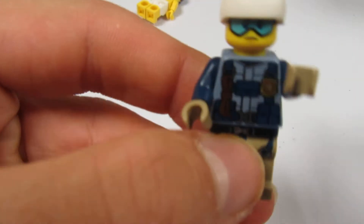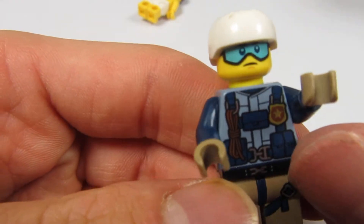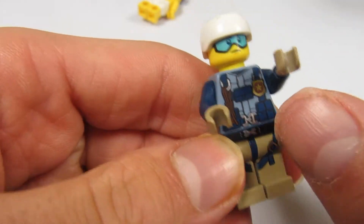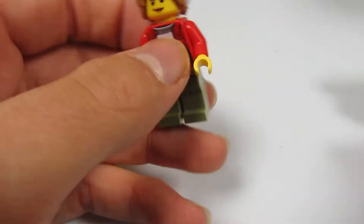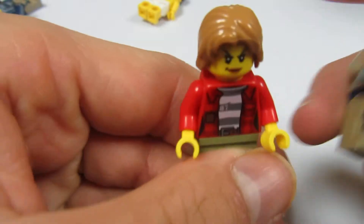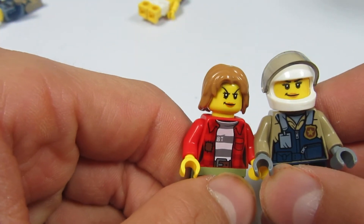And here's the one cop. That face is new for this year. It's a helmet. It's a torso. And here are these faces — they're exactly the same almost.